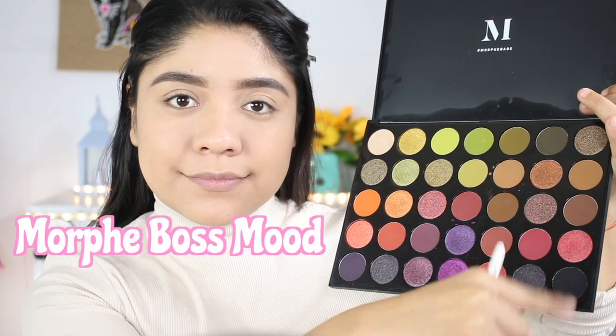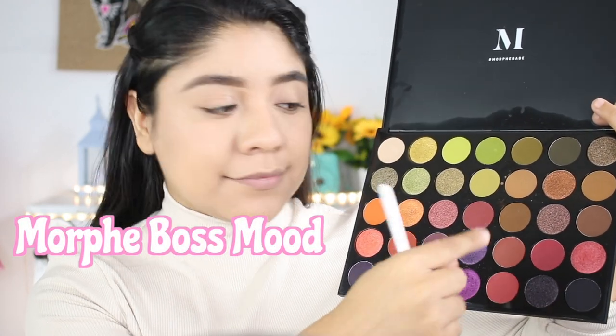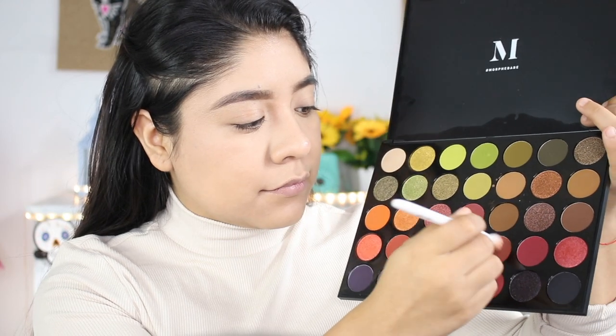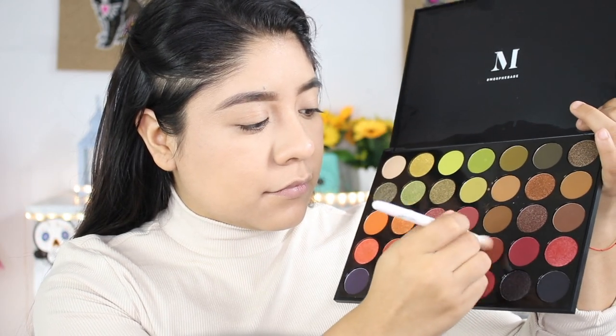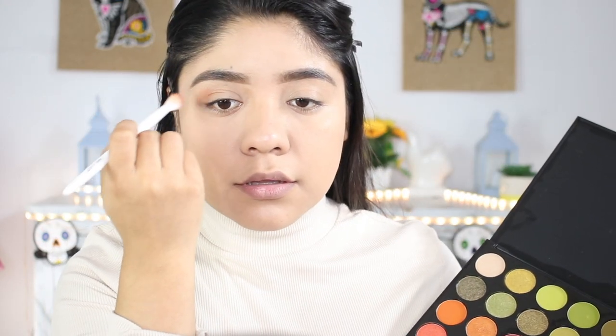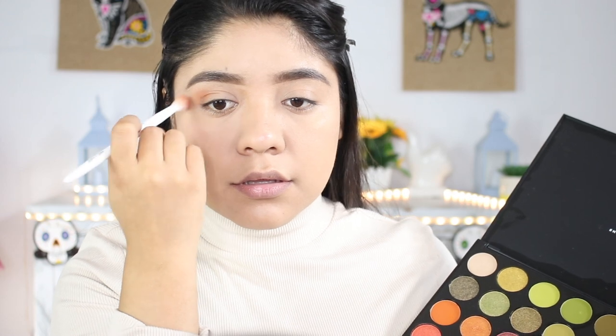Now for my eyeshadow, I'm going to be using the Morphe Boss Mood eyeshadow palette. I'm going to be using these red tones, so I'm going to start by grabbing this color and applying it in the outer part of my eye and into the crease. Remember when doing eyeshadow, try to grab a small amount of product to make it easier to blend.